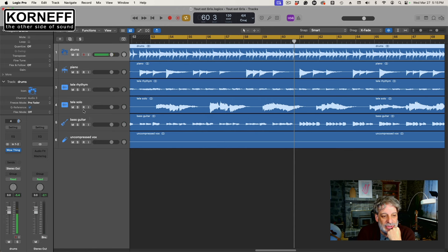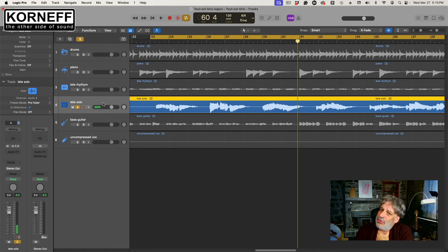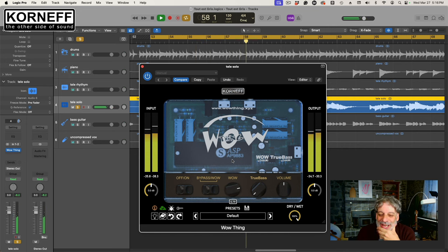Let's play with this guitar solo, shall we? It's got an auto pan on where he's turning — feels like an auto pan. Let's make that more extreme. How do we make that more extreme? Let's use the WowThing. On this guitar part I'm just going to crank up the Wow and see what happens. Oh, that's much cooler — it's actually outside my speakers. It gets me nauseous if I turn it up too much.